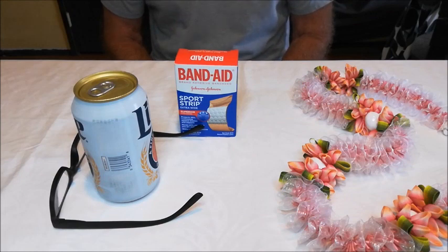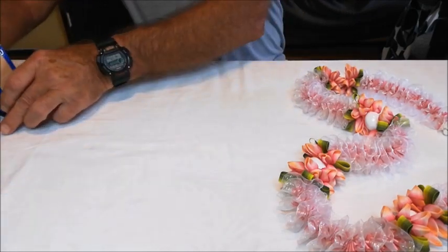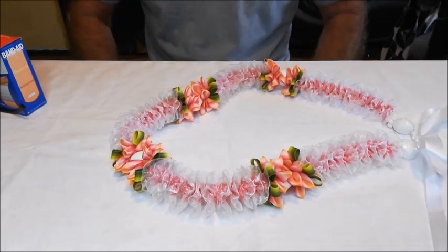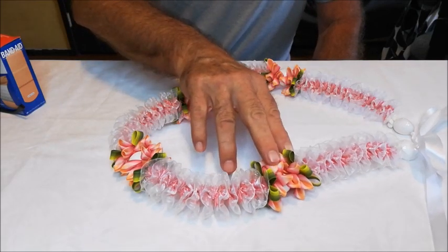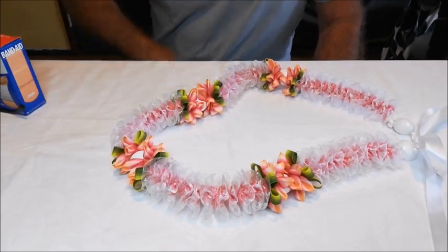Aloha! Welcome to Rooster Ribbon. I'm Mr. Stubby Fingers with another finger-pricking ribbon lei lesson for you. I've got my special equipment here, and this is what we're going to be making today. This is a plumeria running stitch plumeria lei that we showed in lesson one. Now we're going to be adding these flower petals and leaves and kukui nuts. So let's get started.